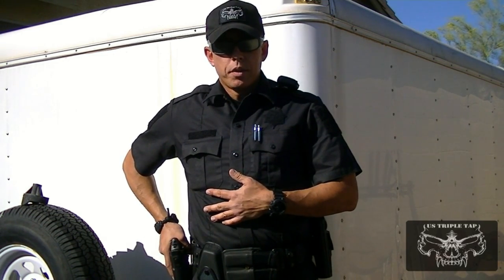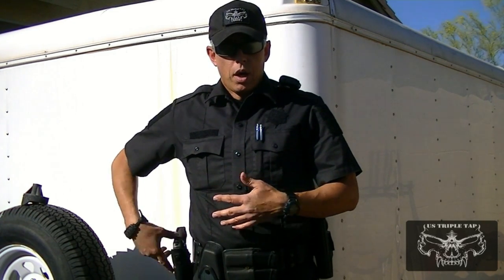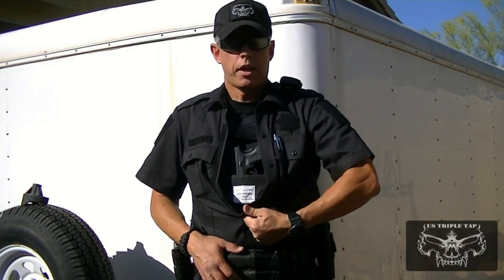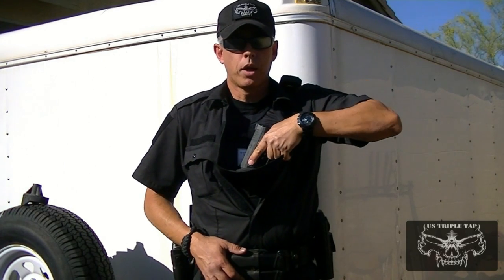This product actually solves all those situations. The backup gun pocket is attached to your ballistic vest, underneath your uniform. So if somebody was trying to get my gun, or if I just need my backup gun, it's as close as here. Pull down the panel, and there's your backup gun right there.